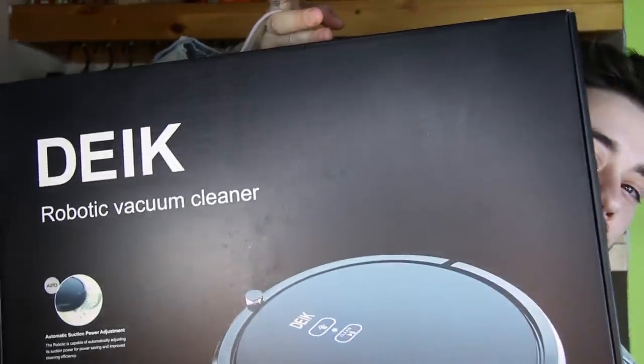I'm actually really excited. You know you're grown up when you're excited to get these kind of things for your home. So guys, this is what I got - a robot vacuum cleaner. It can auto wet mop, so that's really cool.